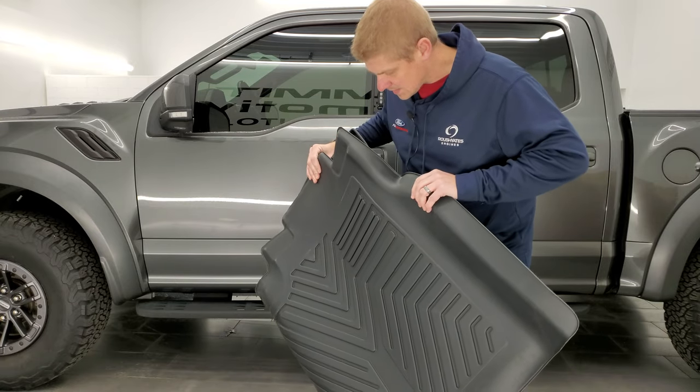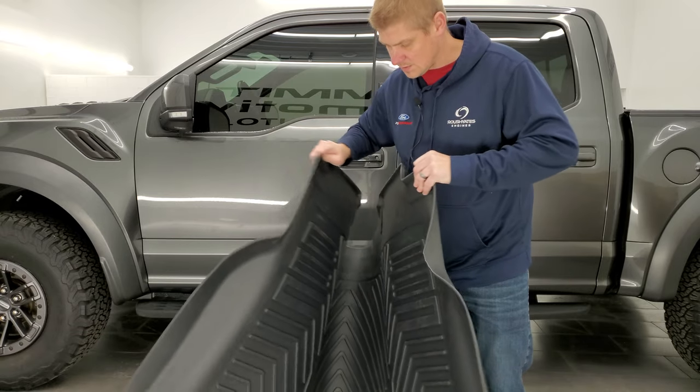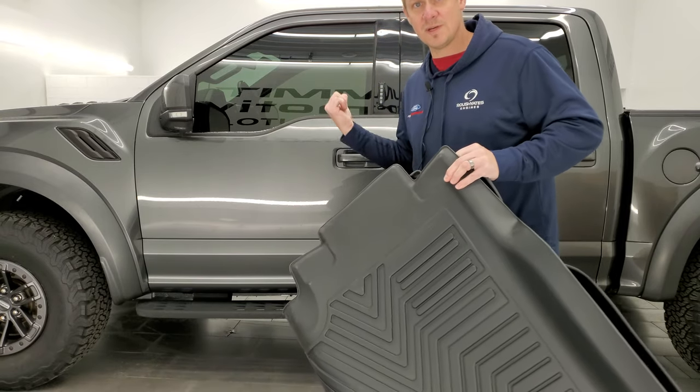They were in my truck and in the box, so even with being cold, they're really flexible. So let's get to putting them right into the vehicle.